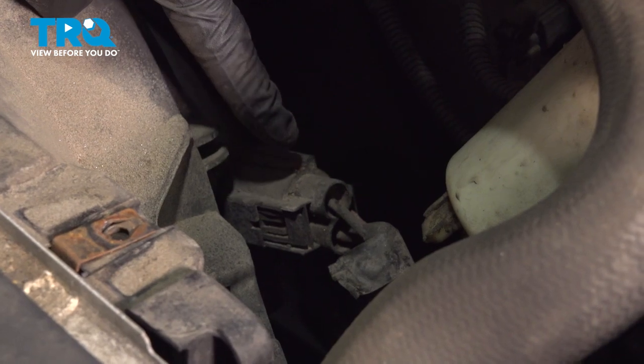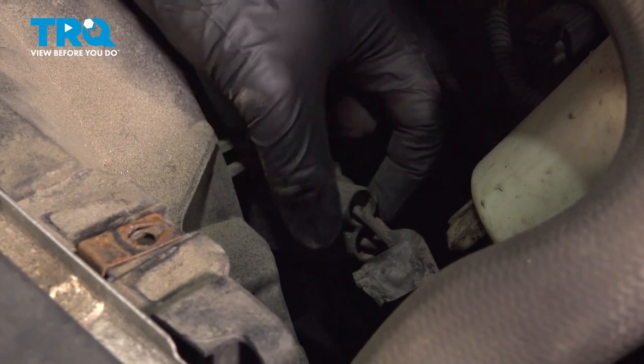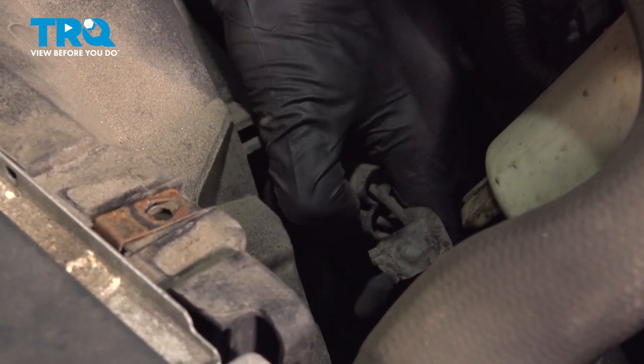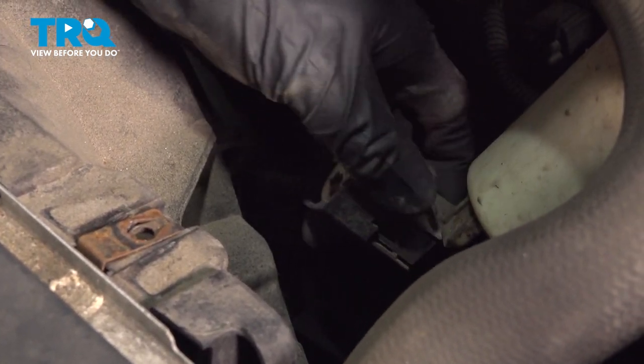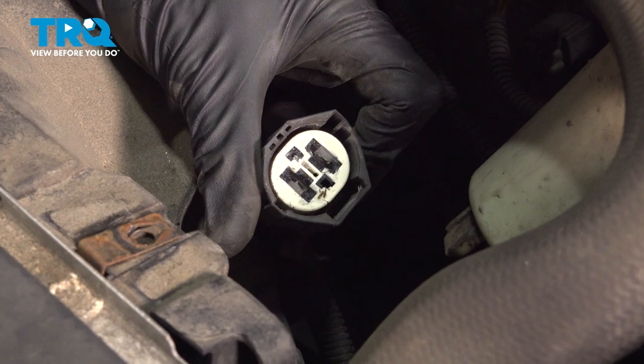Underneath where that reservoir was, you'll find a wiring harness that leads to the fan. Right where my thumb is, there's a rectangular squeeze tab. Squeeze that in and separate this. Once you have it apart, give it a quick check for corrosion and then set it aside.